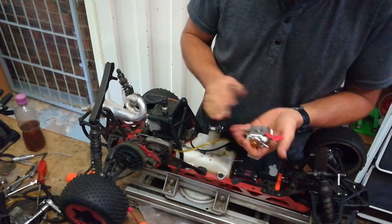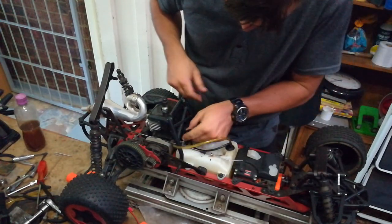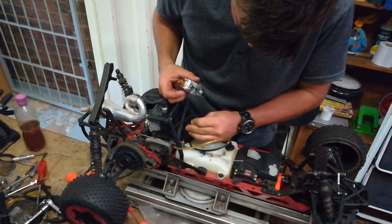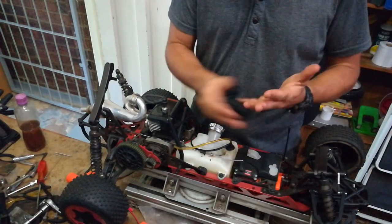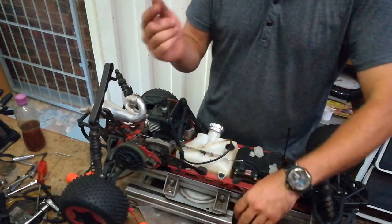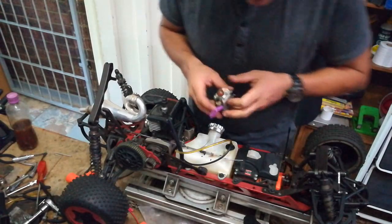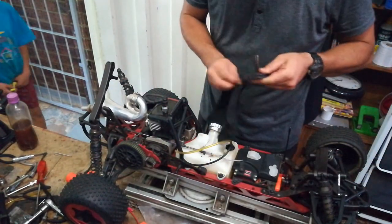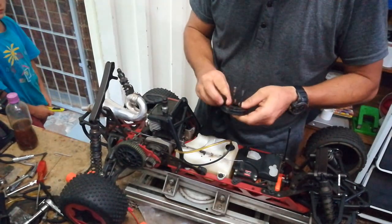I'm still going to use another carb just so that we can troubleshoot and see — if I put another carb on here and it does the same thing, then we can write it off as ring damage, because there is quite some dust that went into this engine, and then we'll strip it open and replace the ring, or ask the customer if he wants an upgrade or whatever he wants inside. I'm going to stick another carb on — just going to quickly stick another testing carb here that I use without the air filter, clean this air filter a bit, and then check how it performs with that carb.